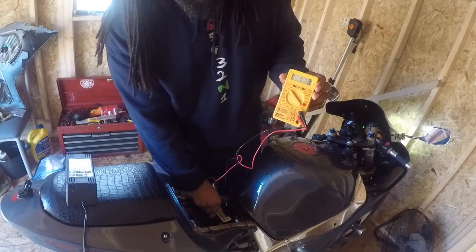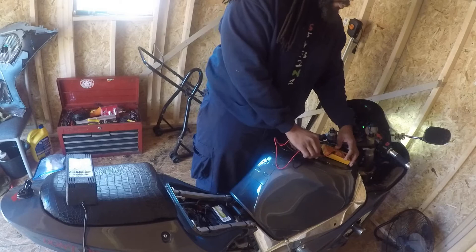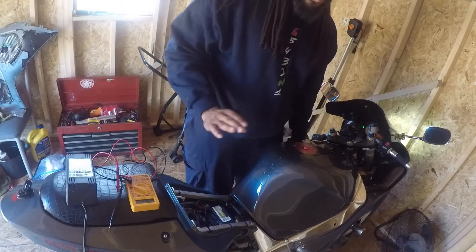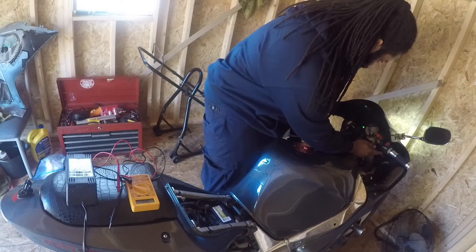When you turn the key, it's still around 12. When you go to start your bike — it's a cold start. The bike hasn't been started in probably a week and it's been freezing outside.